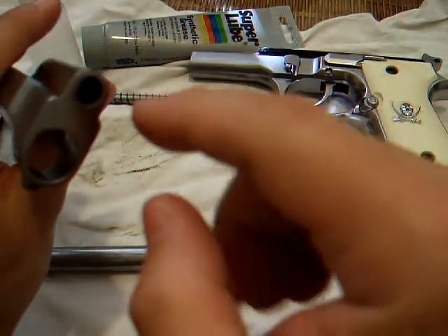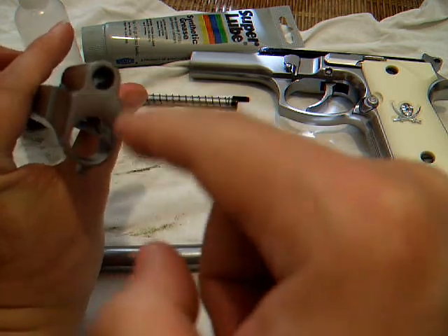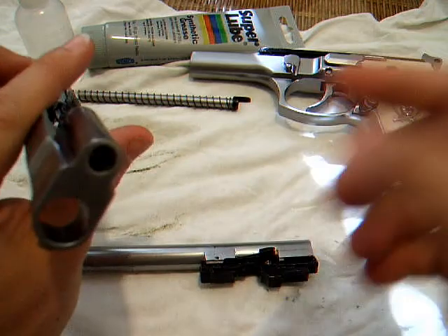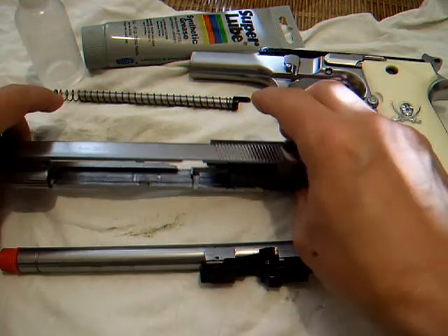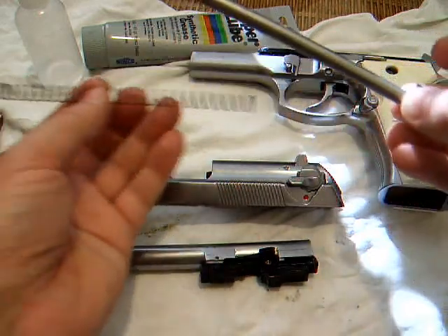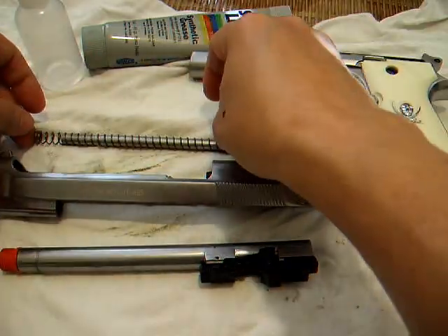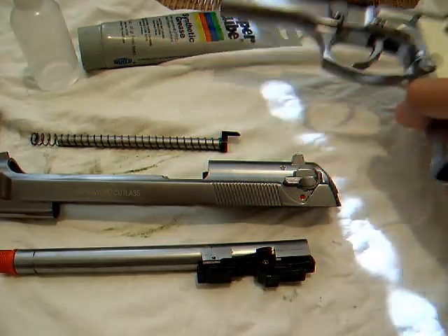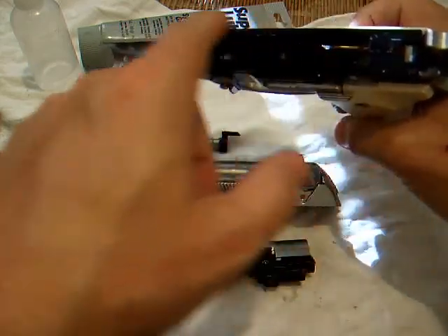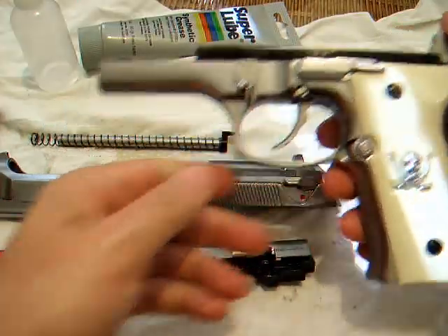Then I get a Q-tip. I put a little grease on the inside here and inside of the barrel bushings, so when it shoots and hits it rides in there. I don't put a lot, just enough to keep it lubricated. I put the grease on the guide rod and it gets all over this thing. Then, of course, grease the rails here, here, here, and on the other side too. That's where I mostly put all the grease.